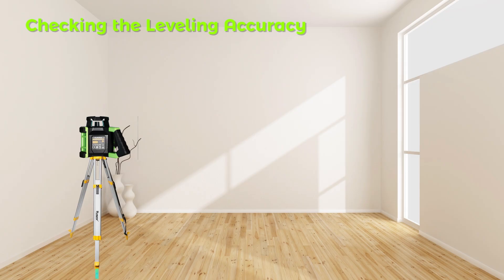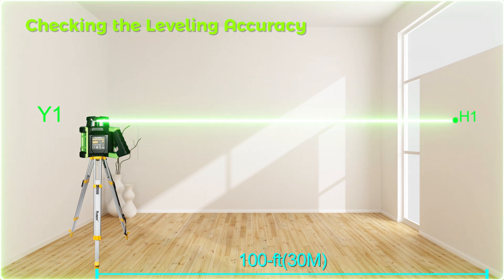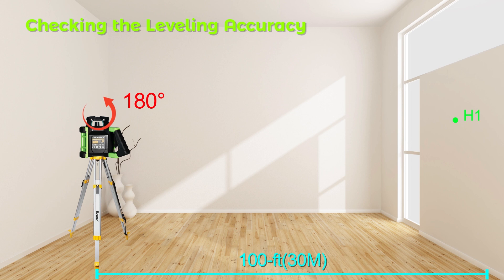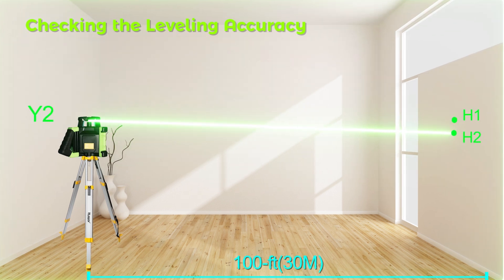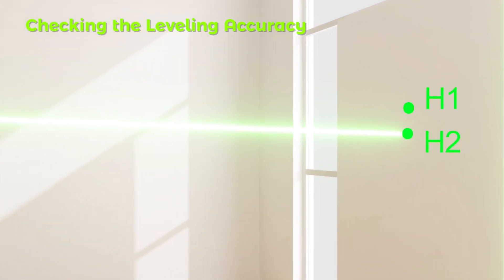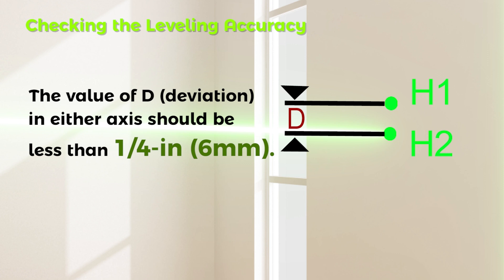Checking Leveling Accuracy — Y-Axis: Repeat the measuring procedure for the Y-axis. Position the Y-axis to aim at a wall or target plate. After leveling, mark the center of the laser beam on the wall as Point H1. Rotate the instrument by 180 degrees, allow it to level, and mark the center point of the laser beam as Point H2. The difference D between H1 and H2 is the actual deviation of the instrument for the measured axis; the value of D in either axis should be less than a quarter inch.